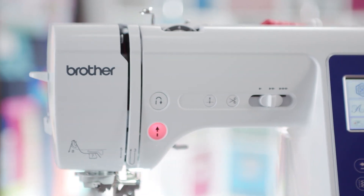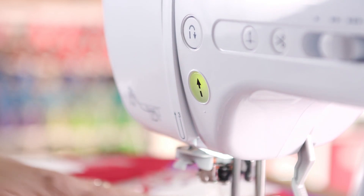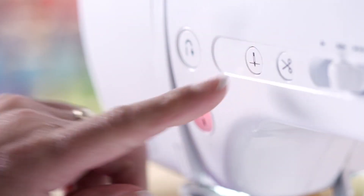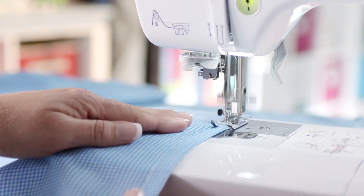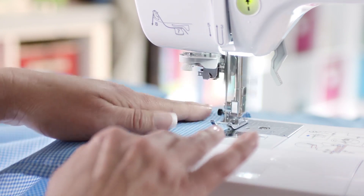Convenient buttons located on the front of the machine make it easy to use. The start-stop button allows you to sew without a foot pedal. Easily raise and lower the needle by pressing the needle up and down button. We make it so easy to use.